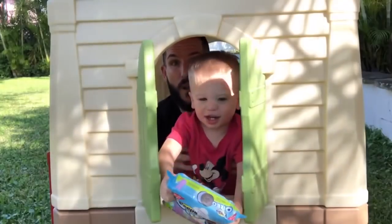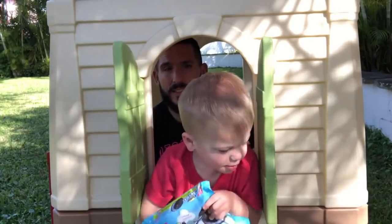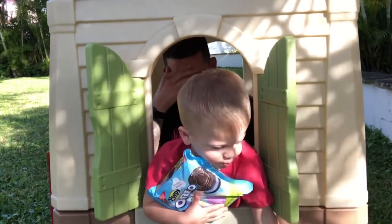All right, daddy's got this. Show it to him, Cam. This is a turkey sausage link wrapped in a...